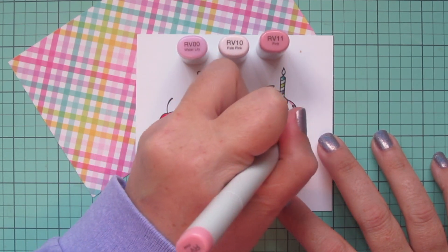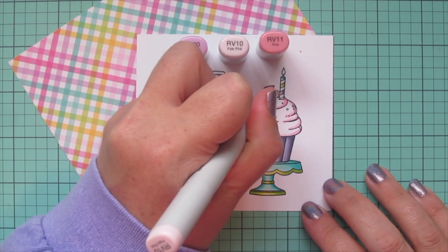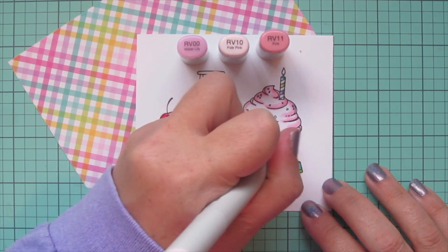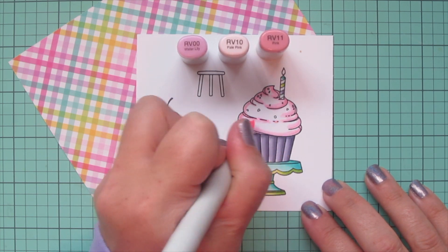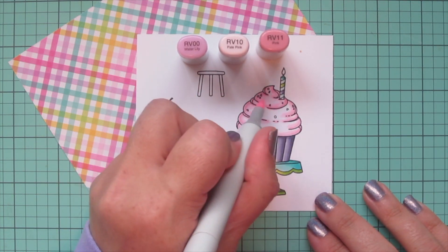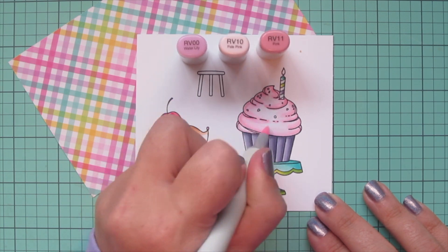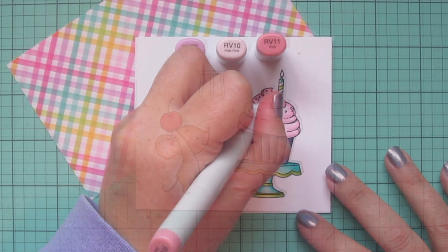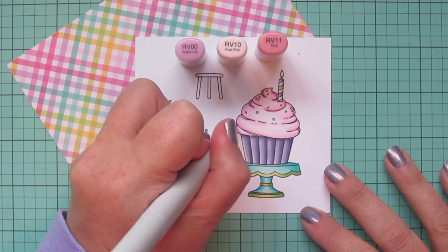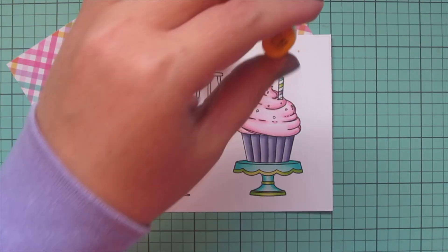This time I'm trying to pull in that really pale, almost cotton candy pink stripe in the pattern paper. I used the hot pink on the cherry, but this lighter pink that almost disappears into the plaid pattern is what I wanted to pull out for the frosting. Once I had the RV11 laid in, I blended out with the RV10, then came in with some quick washes of RV00 on all the white sections to create a nice soft pink haze. I let that dry for a few seconds and then went back over a few of those little areas with the RV11 to make them a little darker and accentuate those crevices.